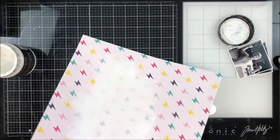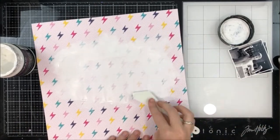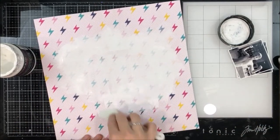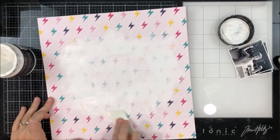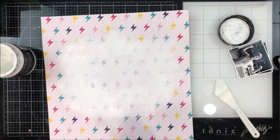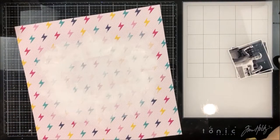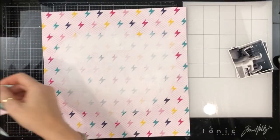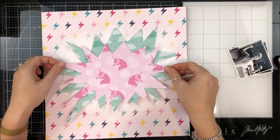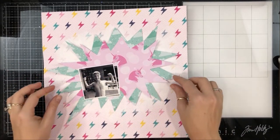I Googled a kaboom speech bubble, found an image on the internet, imported it into my Silhouette software, and cut two of those shapes — one from the pink unicorn pattern and one from the teal pattern. I'm using this fun lightning bolt paper as my background.